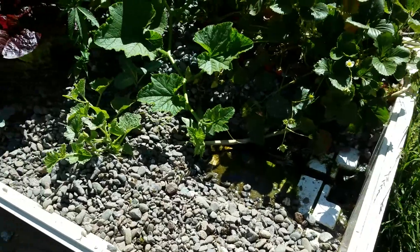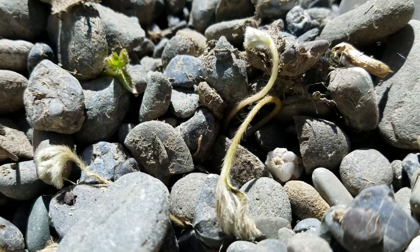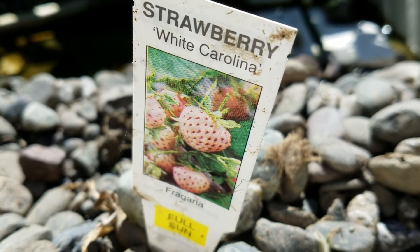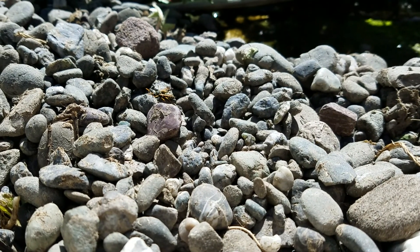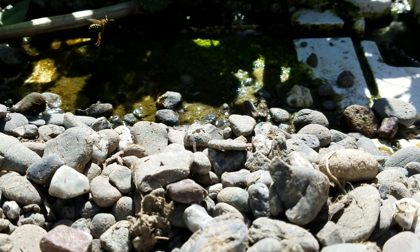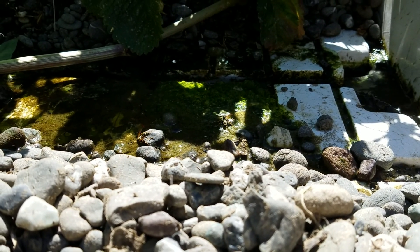In the other grow bed, I took out the Chinese mustard and planted these little guys — I hope they're going to make it. We've got yellow jackets on here too, but check it out: pineberries, or white Carolina strawberries. We also have lots of yellow jackets hanging out — they're attracted to the open water and like to take drinks.